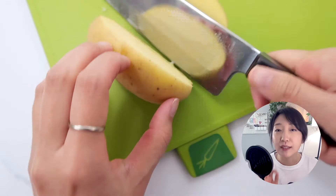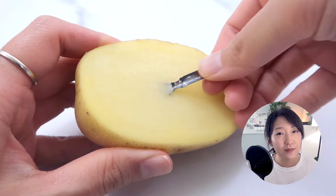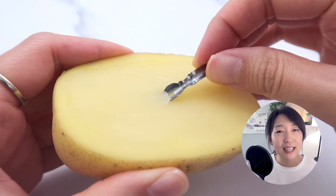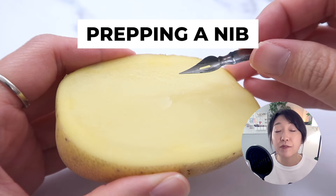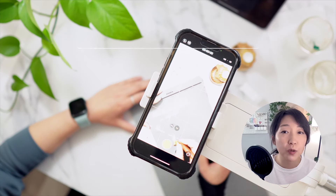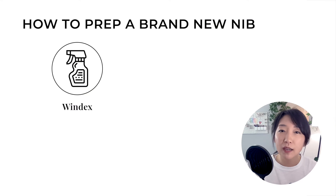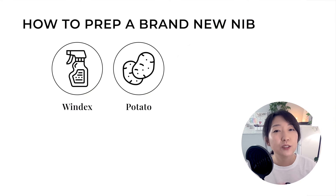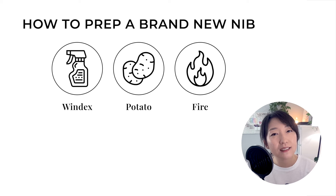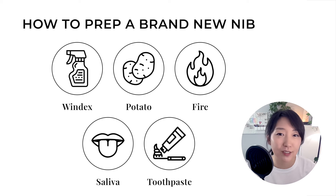Today, I'm going to be sharing one of the essential pre-steps you must take after purchasing a nib for your calligraphy practice. This step is called prepping the nib, and if you skip this step, you'll have quite a difficulty writing smooth and controlled calligraphy letters. These simple steps can save quite a bit of time and hassle as you aim to improve your calligraphy skills, because using properly prepared tools is crucial in any learning journey.